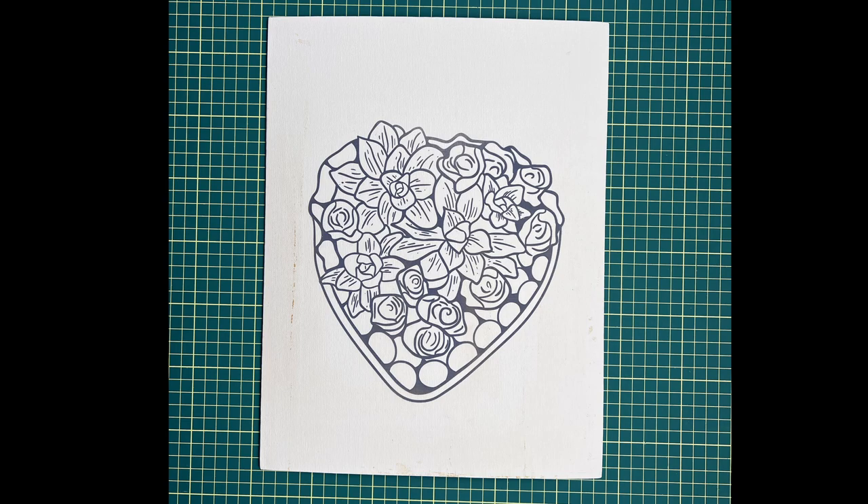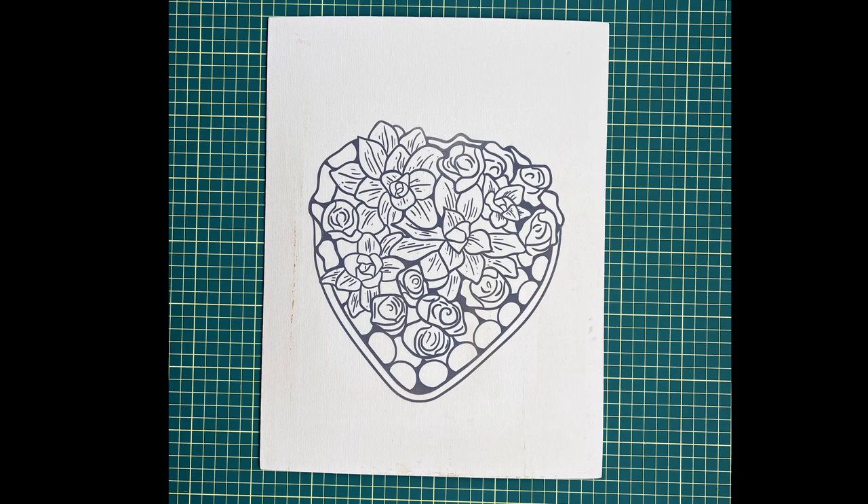And there you have it — all of our sip and paint canvases are done. I've left a description of the products I've used and the details below. If you like this craft, don't forget to check out my website and don't forget to like, comment, and subscribe. Thanks so much for watching.